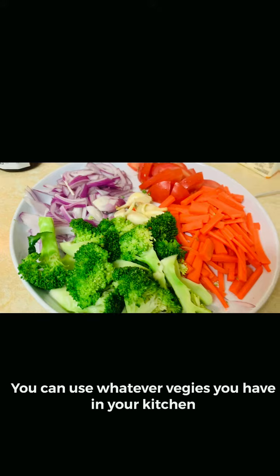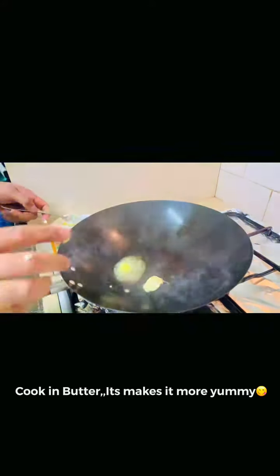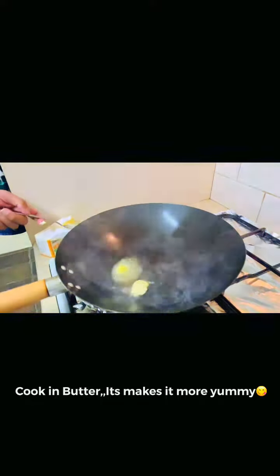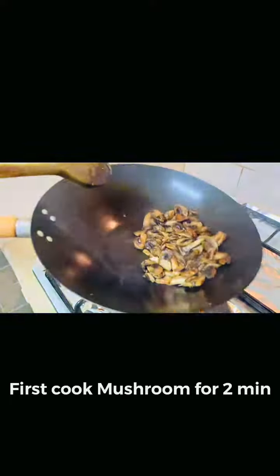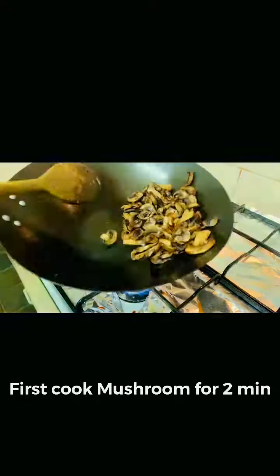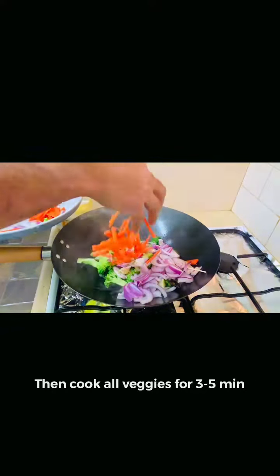Now you can add vegetables. We will put butter in the water. I will put it in the butter. I put a mushroom in first place, then cook for two minutes. I will put the beans here on the side.